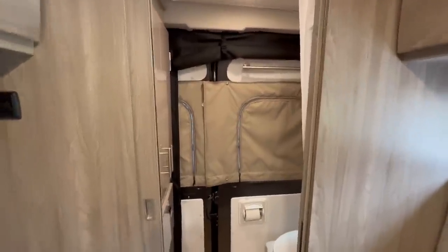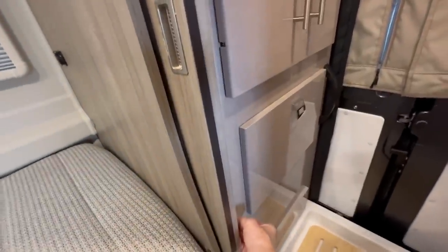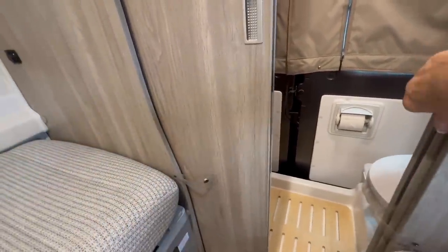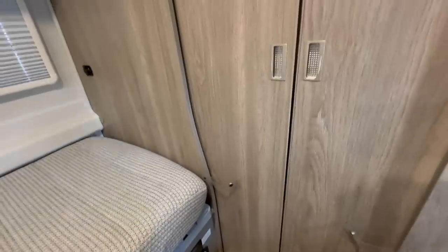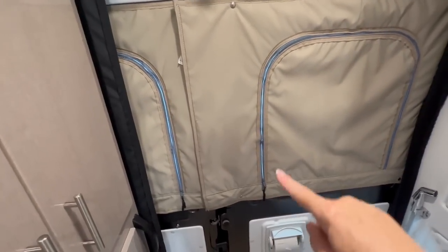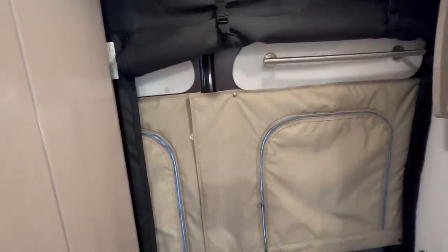Coming into the wet bath area, there are two sliding doors that close off the bathroom, each latched with a snap. Unsnap and slide each door inward to totally close off the bathroom for privacy. When you open the doors, make it a habit to always snap them back in place so nothing gets broken when the van's moving. The back windows have covers on them for privacy that can also be zipped open to let in natural light. The back door also has a screen that can come down and be zipped closed.